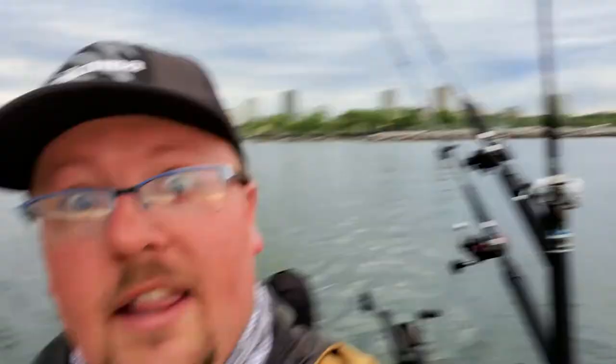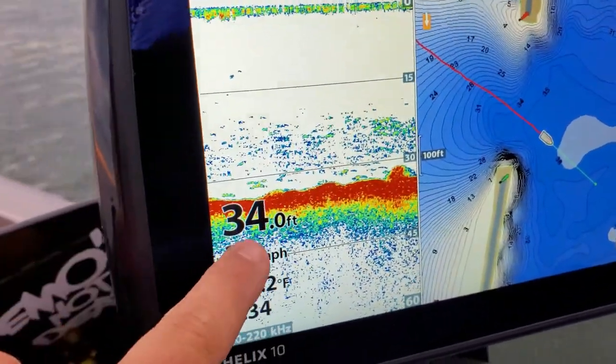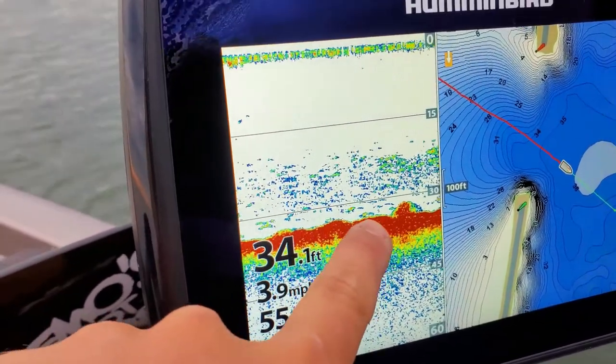We are in my new Ranger 620 — new to me, I should say — and we are all decked out. Look at the graph here, that's all bait. I bet you those are either trout or cohos mixed in. Love to see it. So we're gonna get out here, get set up, and hopefully catch some tasty Lake Michigan candy this morning.